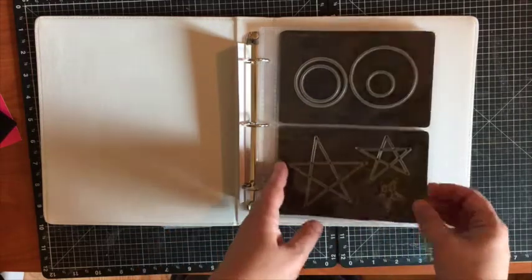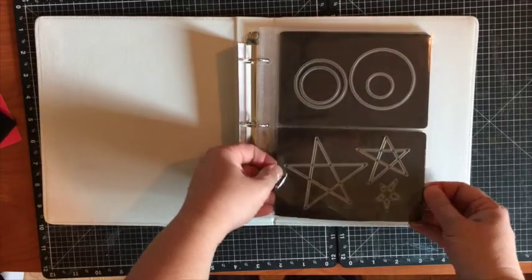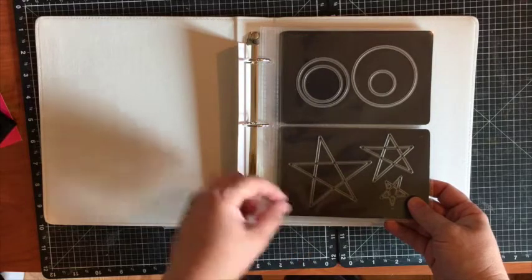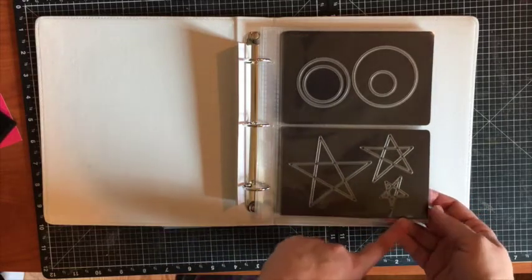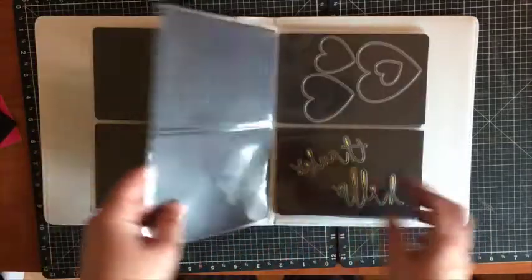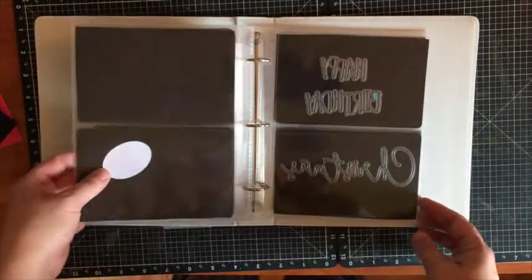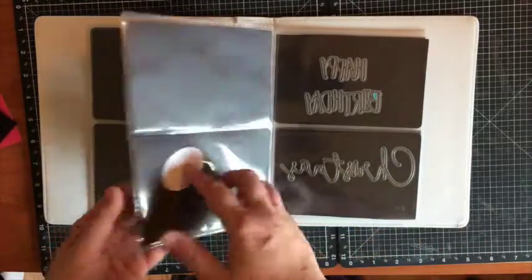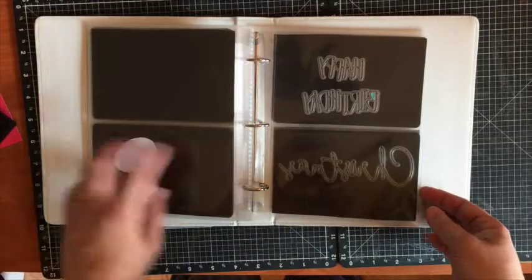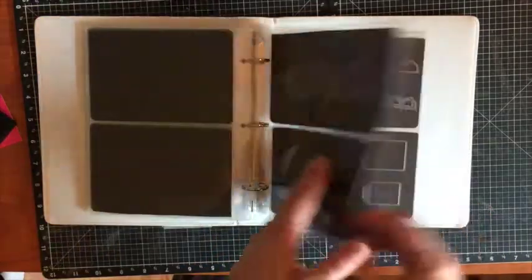You want the four by six page protectors — look how great the storage is for your die cuts! The pockets fit the magnetic sheet that our die cuts come on. For our thin cuts, you may have to trim about a quarter of an inch off, but it's a very fine bit. Look how awesome — I can quickly flip through and find everything I want. If I have any extra pieces, I can tuck them behind in the pocket, so I'm not wasting any of my supplies.